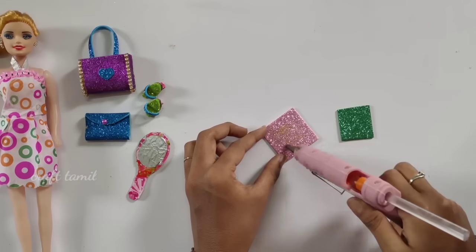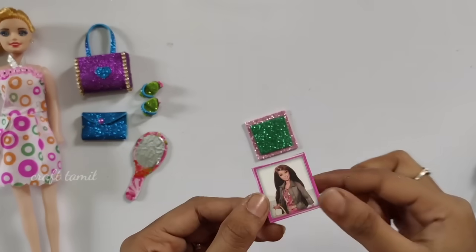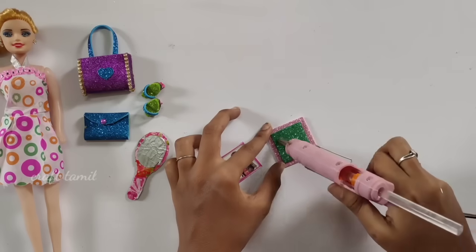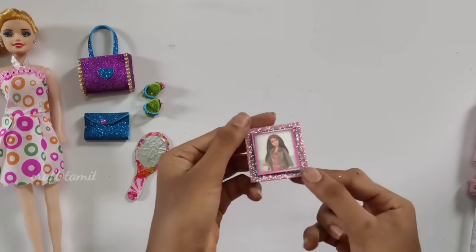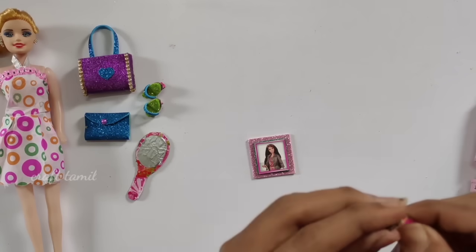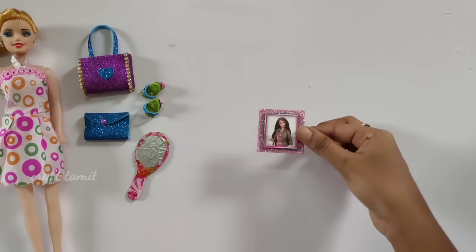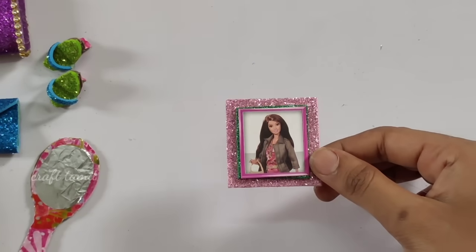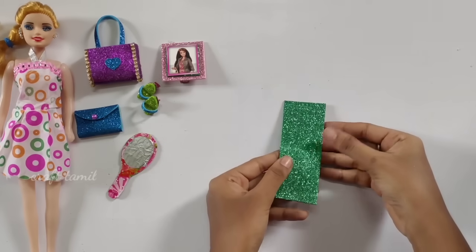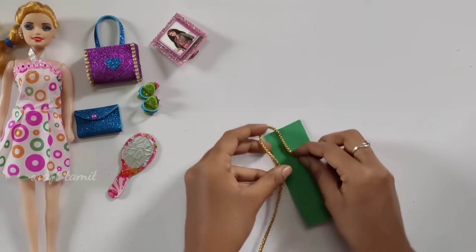You can use a glitter foam sheet in two colors. You can cut a square shape, then cut a square shape in the center. You can use a Barbie sticker on the front. Now you can use a photo frame with cardboard. You can use a Barbie. If you have a photo frame, you can use a photo frame. You can cut the sheet in length.